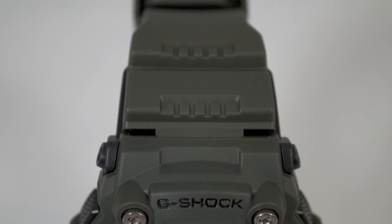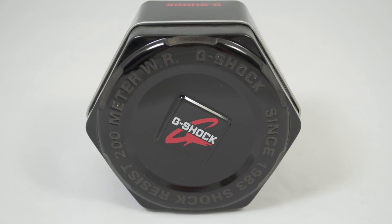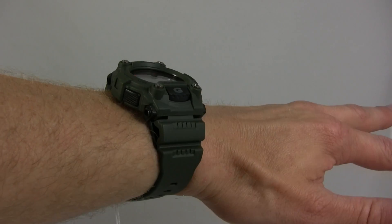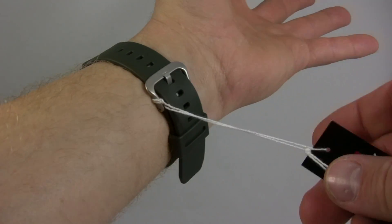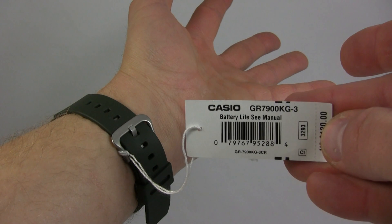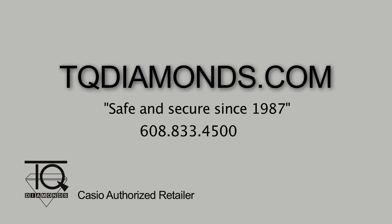For all your Casio G-Shock needs and special pricing, please check out TQDiamonds.com and we appreciate you taking the time today to unbox the Casio G-Shock GR7900KG-3 with us.